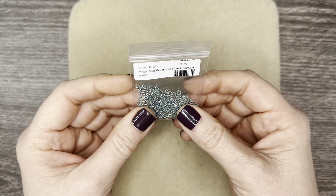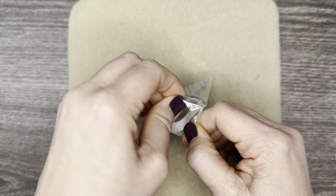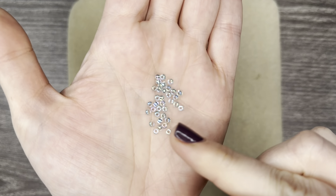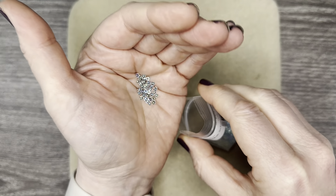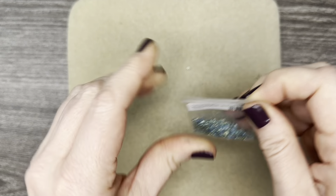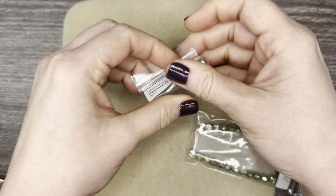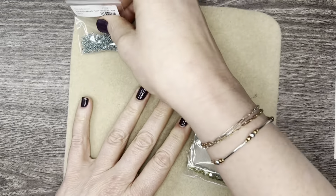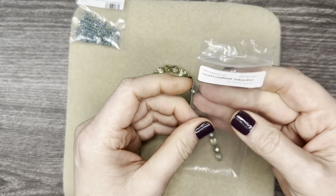So we will first look at the Miyuki Sea Beads. These are in seafoam lined crystals, size 10. These are beautiful — I love the colors. And again, if this is for nature lover, then this is just a beautiful color to start with. So we'll go ahead and put those off to the side. I'm going to pull them all out just so you can see everything and how they all look together, because these boxes — I just absolutely love them. You get such a variety of beads and components.